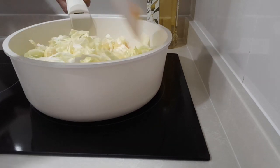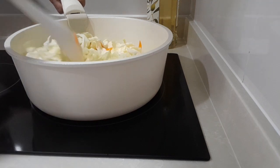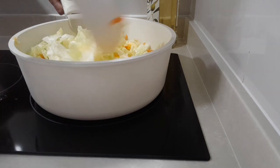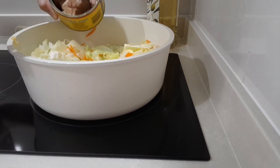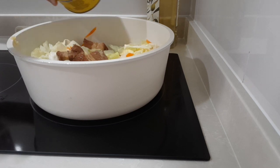Hold the pan so you can mix it properly. After that we're gonna add the sauce — the one we made earlier — and also the pork.